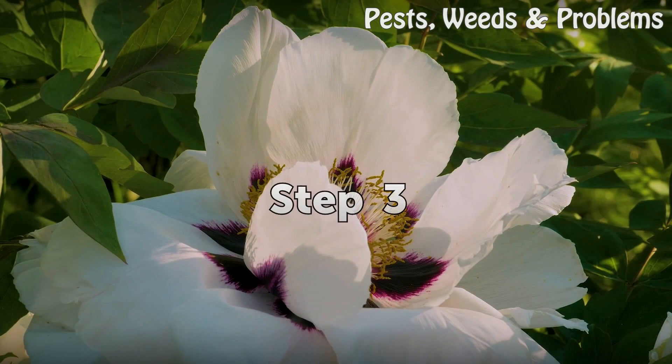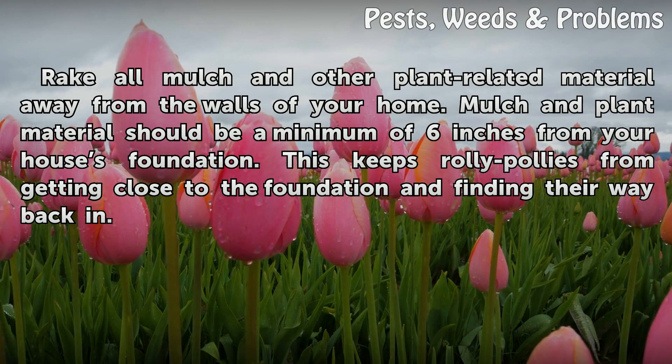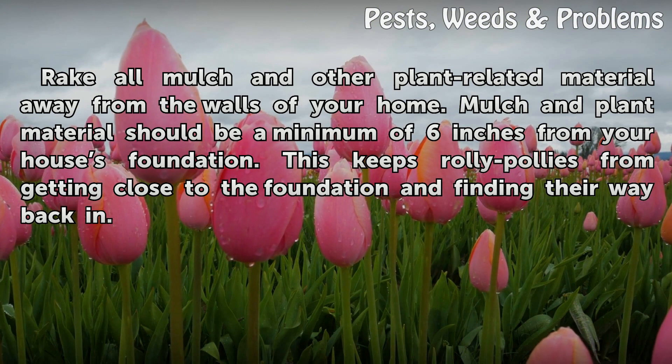Step 3: Rake all mulch and other plant-related material away from the walls of your home. Mulch and plant material should be a minimum of 6 inches from your home's foundation. This keeps roly pollies from getting close to the foundation and finding their way back in.